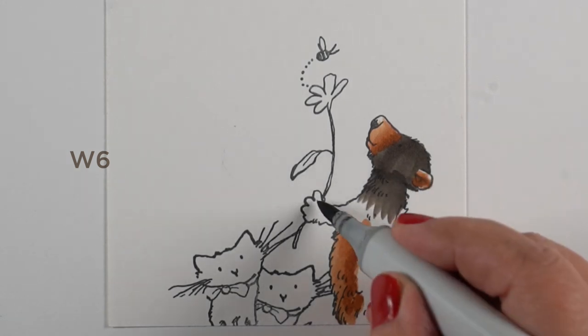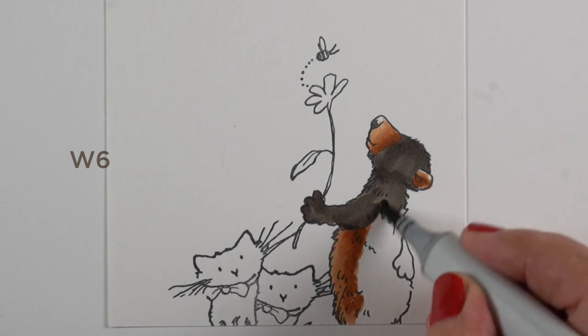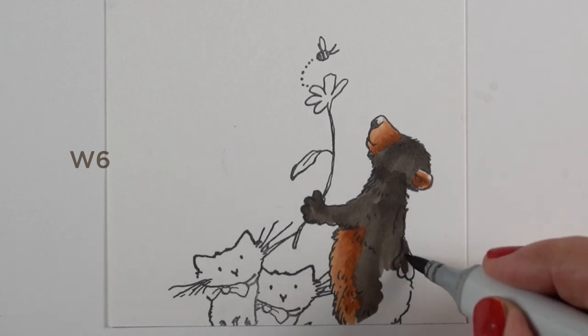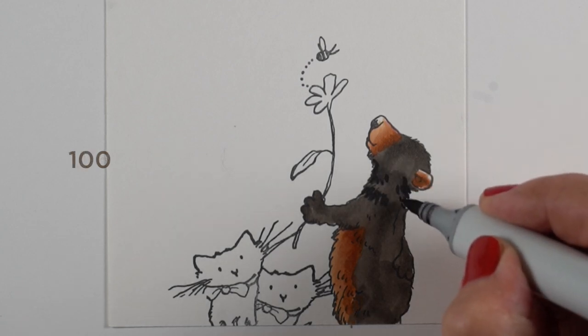There's plenty of white space. You could certainly add a scene behind it and you would still get some of the mystery as far as what's going on on the ground — where would a bear and two cats be in the same scene? But it still has that little bit of mystery and anchors the image down at the bottom.